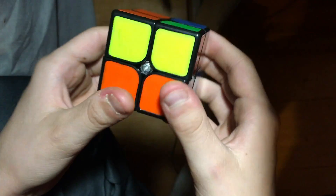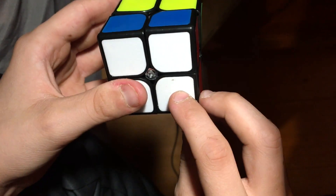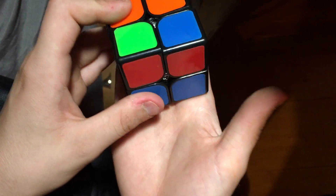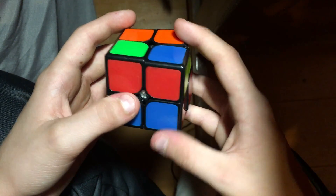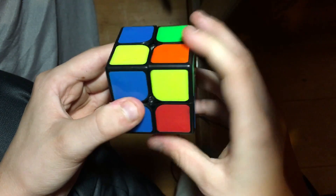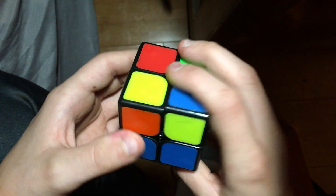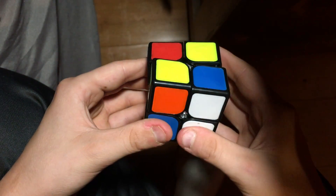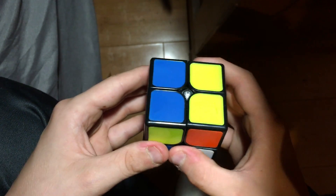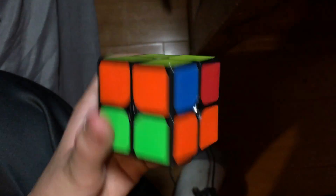For the second layer, I have these pieces across from each other. I always go from the logo, so you want these on the sides with the logo straight under it. Hold this side down — these will be on the side. You want to do: Right, Up, Right Prime, Up, Right, Up two times, Right Prime. That leaves you with this. Do the same algorithm: Right, Up, Right Prime, Up, Right, Up two times, Right Prime, and you'll end up with this.